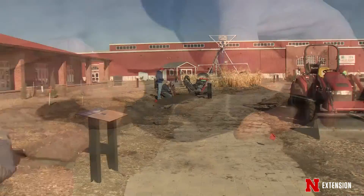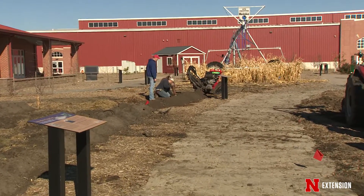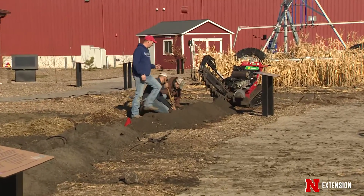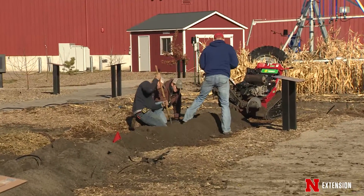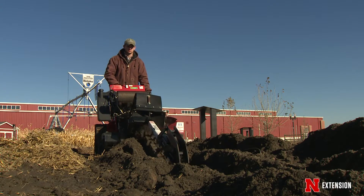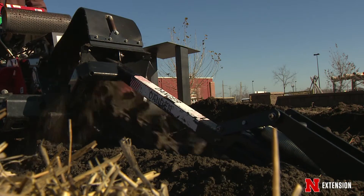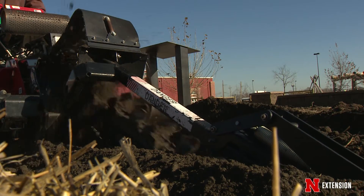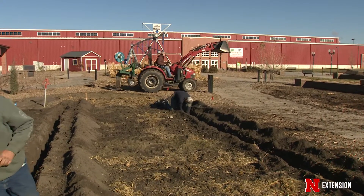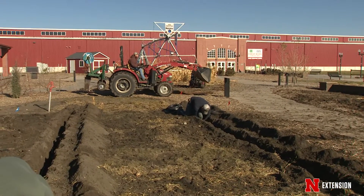We're doing this in one area here on the grounds at the state fair, but this replication is very representative of what we do in the state of Nebraska. We do projects out in the panhandle of Nebraska, which includes a lot of different crops we would also have in the central part of Nebraska. Probably one of the biggest hindrances to drip irrigation right now is rodent damage — rodents getting down and chewing on the line. There are a lot of things you can do to prevent that, but it really needs to be a preventative practice.